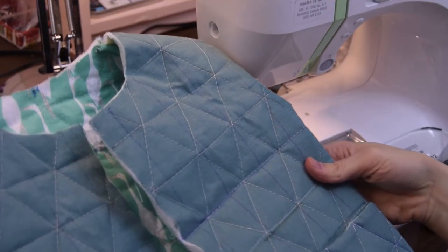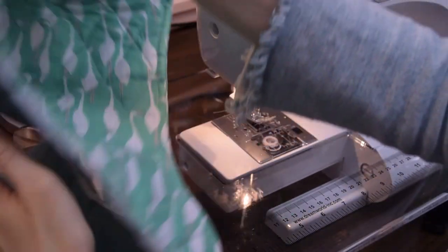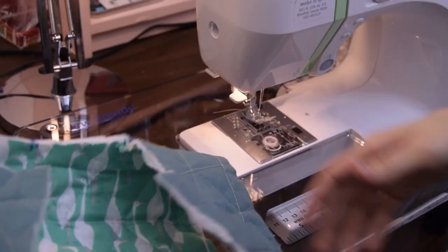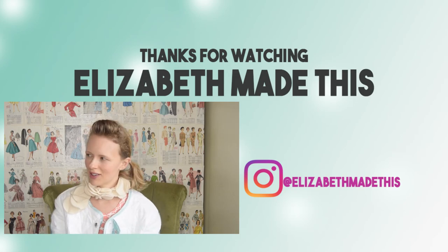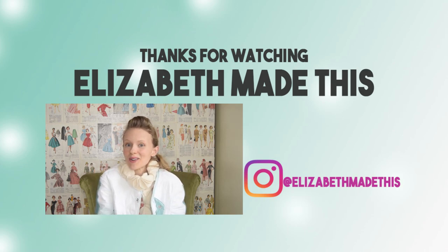So now you can see we've got the trim all over the hood and now it's ready to go onto the vest. I've got my vest all ready to go — you can see I've already done one of the armholes. I'm going to sew on the hood first. Actually, I'm going to sew in one of my labels first. If you liked this video, give it a thumbs up. Don't forget to subscribe and share this with your friends — I'd love to see what kind of quilted garments you come up with. Thanks for watching. Happy sewing!